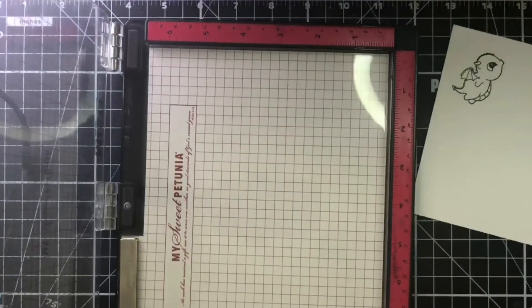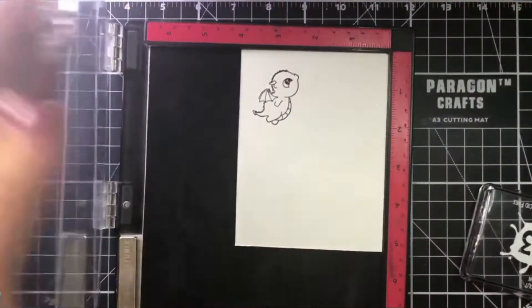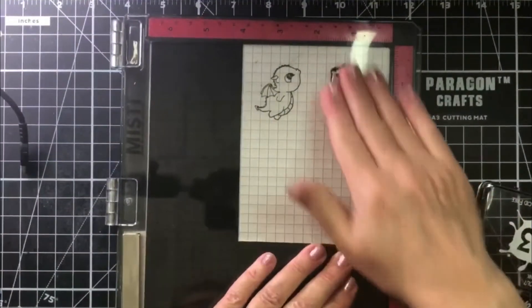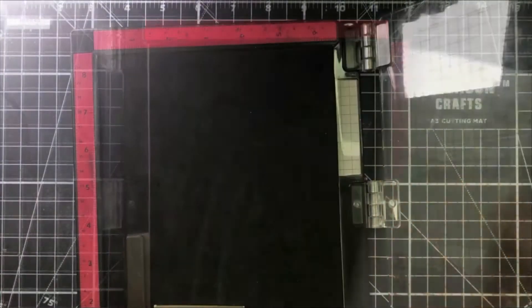Now I want to stamp my little dragon the way the stamp was designed to go. So I simply place my paper in with my foam this time, just as you normally would, ink it up and stamp. And look at that — adorable!